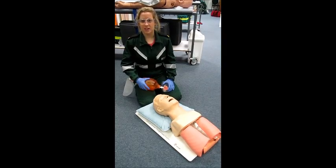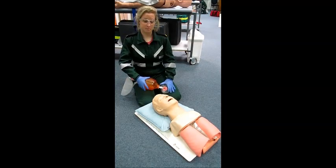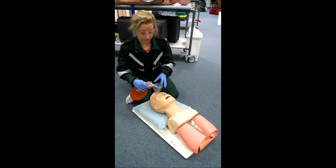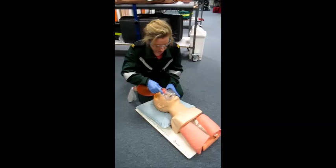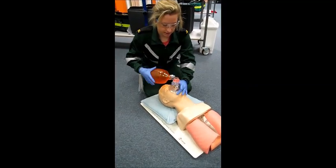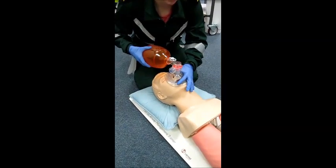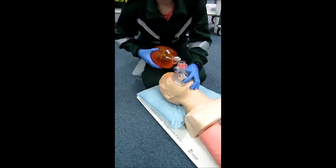I'll now be demonstrating assisted positive pressure ventilation using the bag valve mask for the unconscious, non-breathing patient. First, using the appropriate size face mask, we need to achieve a seal. To do this we roll it over the nose and mouth, squeezing the cheeks in. Once the seal is achieved we can maintain this using the C-grip, which involves the thumb and index finger on the mask and the remaining fingers on the body of the mandible to help achieve a head tilt.